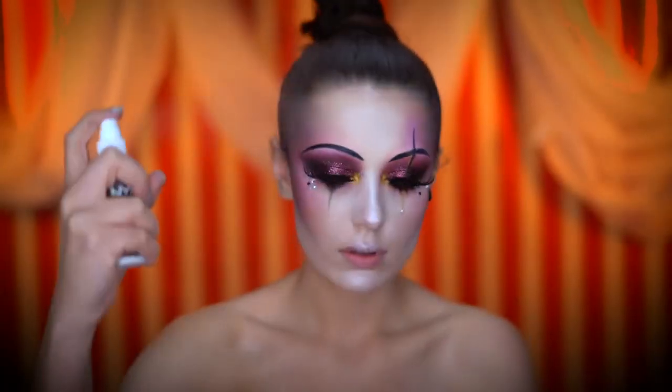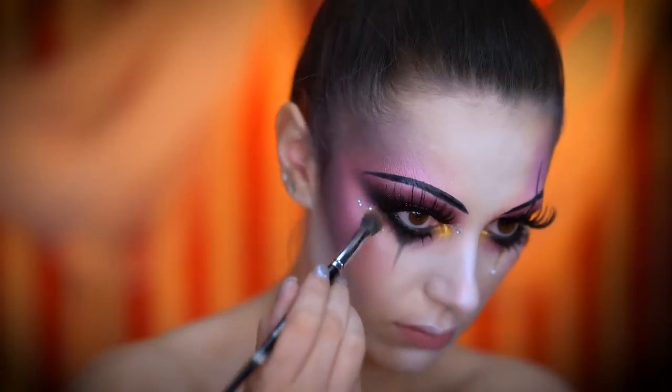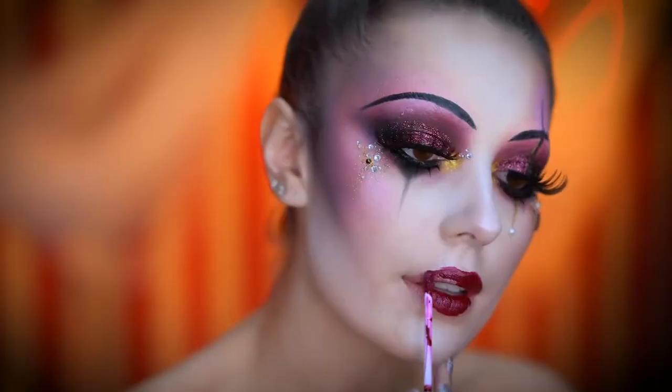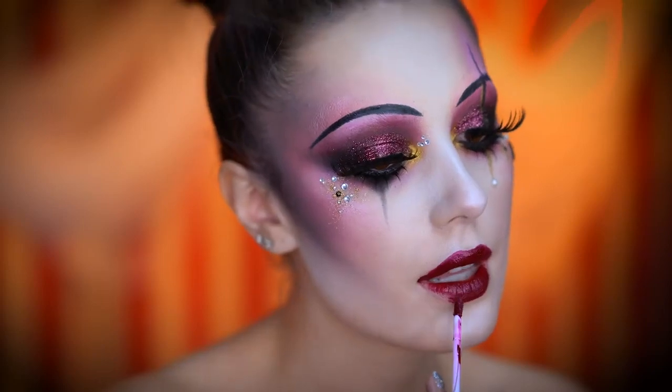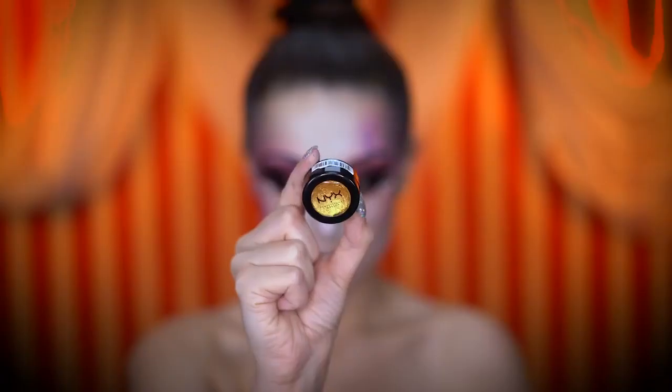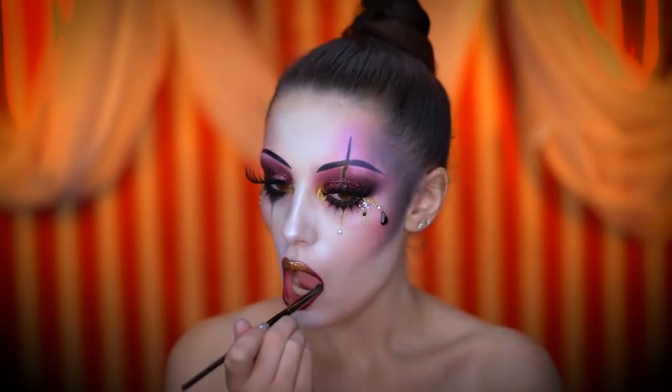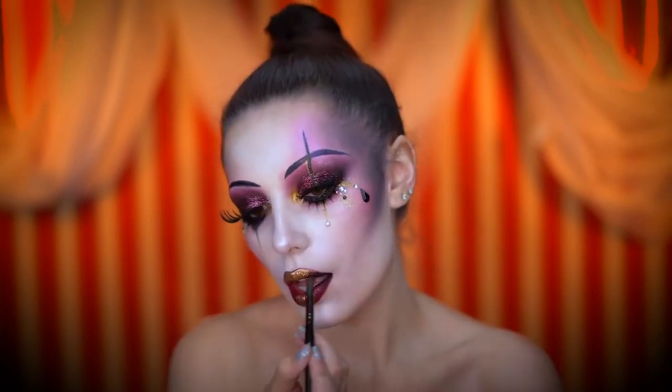I'm spritzing my face with a dewy mist and tapping in some gold glitter over top. Here I'm filling in my lips with a dark red liquid lipstick. With a creamy gold shadow I'm highlighting the center of the lips by tapping in with my fingertip, then deepening up the outer corners of the lips with a black eyeshadow.